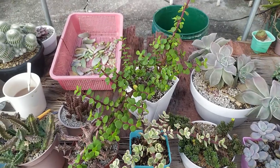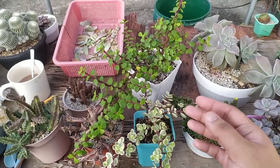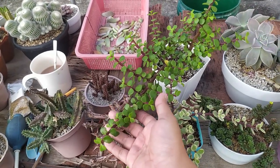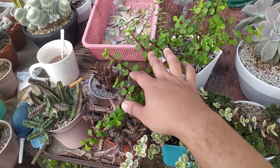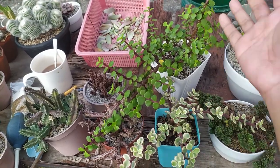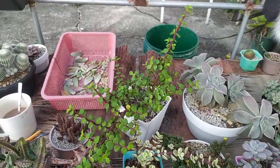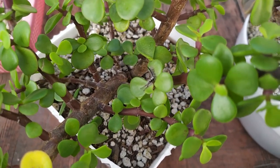With portulacarias, you can get away with watering them along with your other succulents, especially once they're full size. If they're still small, water them more often so they can root and grow. This one was bought late last year and you can see all the growth it has — I bought it as just two stems with some branches and now it's gotten really straggly. I'm letting it grow so I can propagate some of the stems and sell or give them away later.